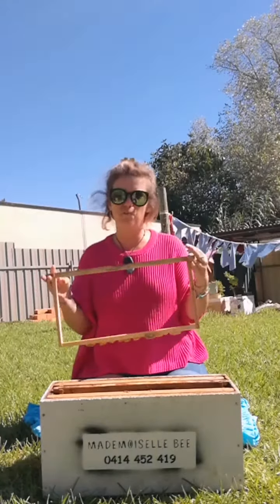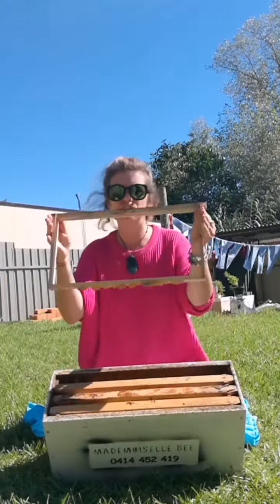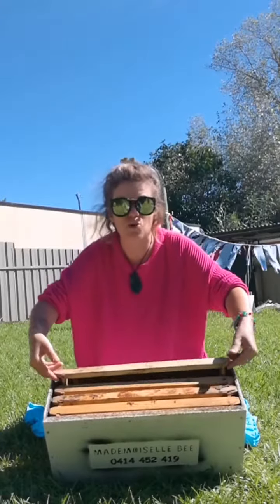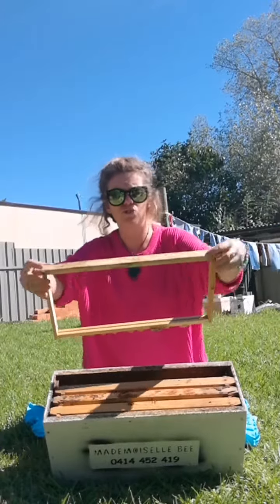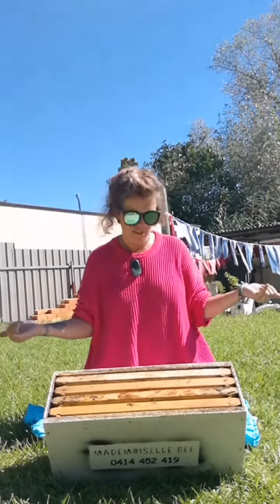Another thing I've noticed a lot of new beekeepers do is that when they're going to put the frame back inside the hive, they tend to hold it like that. So they've been holding it properly the whole time underneath, but when putting it back they hold it here — and what often happens is that either your fingers or your glove get caught on the ear, meaning you bang the frame. And if you bang the frame with bees on it, you exactly know what's going to happen — the bees are going to get agitated and come for you. So what you want to do is, instead of putting it back like this, you move your fingers on top of the frame and slowly direct and drive it into the box. That's it — that's all you need to do. Simple.